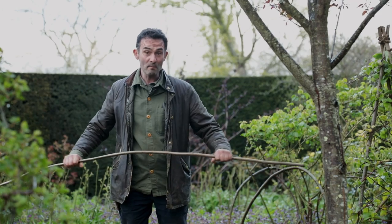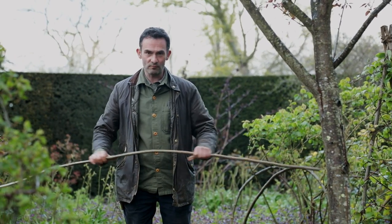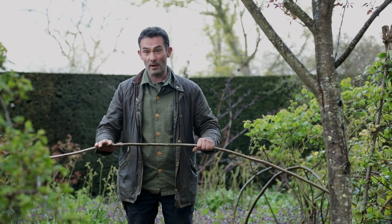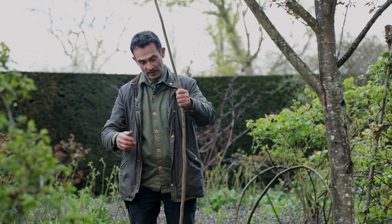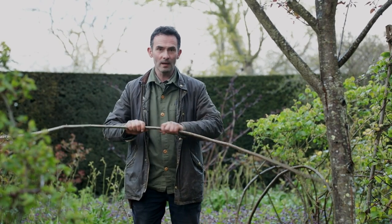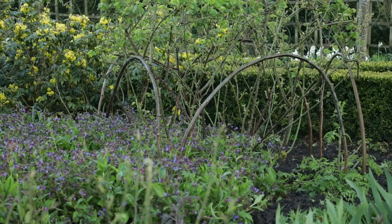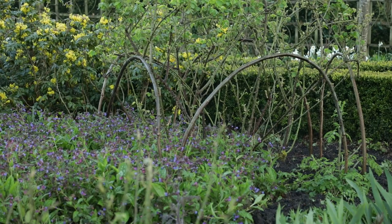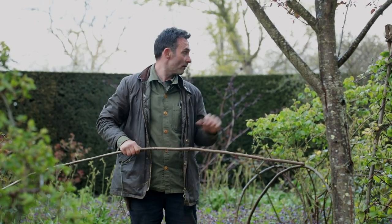So we're trying a new method this year, using hazel. It's a product which is really useful for us because we grow it here in the garden, in the nuttery, so we can just coppice these sticks in the wintertime. The inspiration came from the rose structures that we train on hazel and have done for many years — the purpose there is to promote flowering all along the rose shoots.